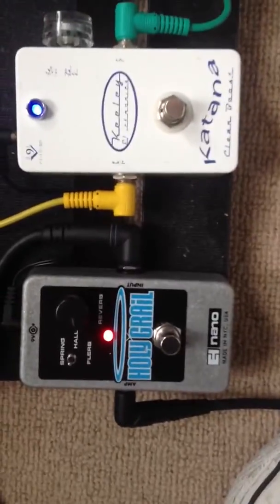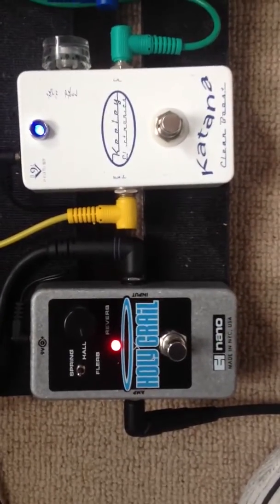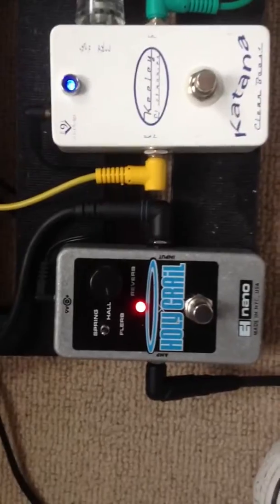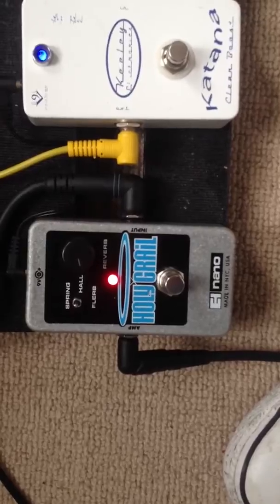Next is a Holy Grail Reverb — just a splash of reverb on the hall setting. It's not too much, just a little bit there. I do really like playing with reverb; it just feels cool. But yeah, there's only a little bit of it on there.